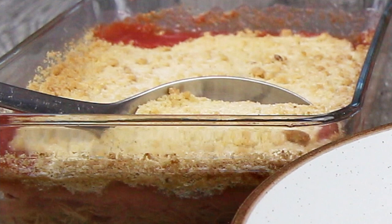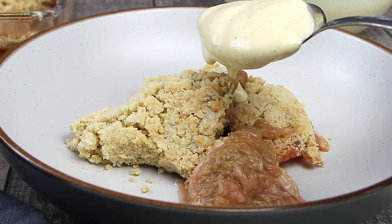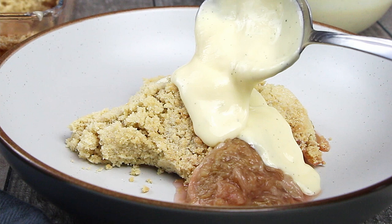Rhubarb crumble is an all-time favourite traditional English dessert — stewed rhubarb with a sweet crumble topping that's so easy to make, and is heaven when served with freshly made creme anglaise. Wow, this is truly delicious and so easy to make.